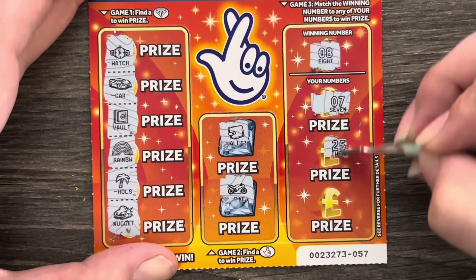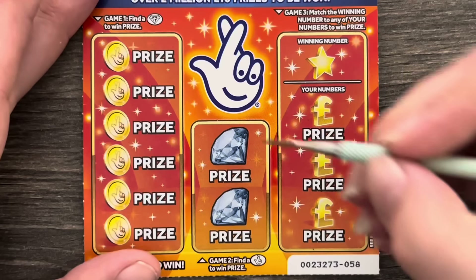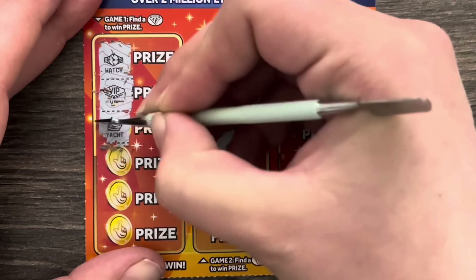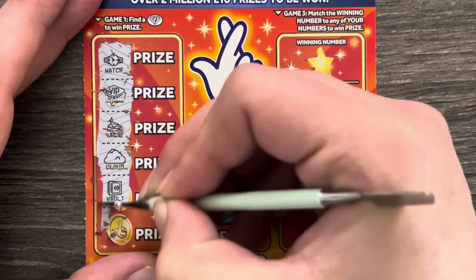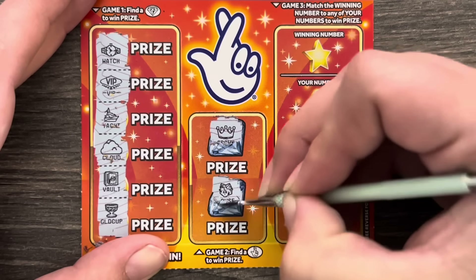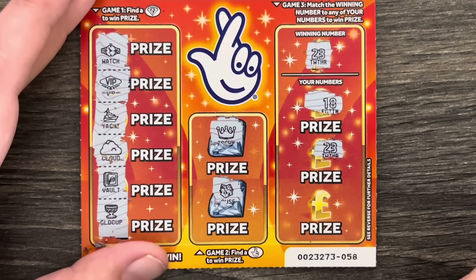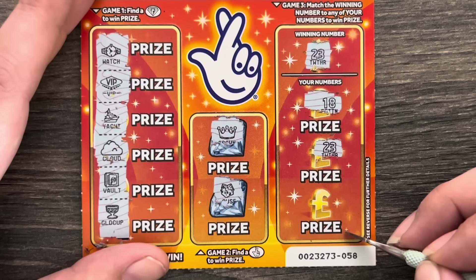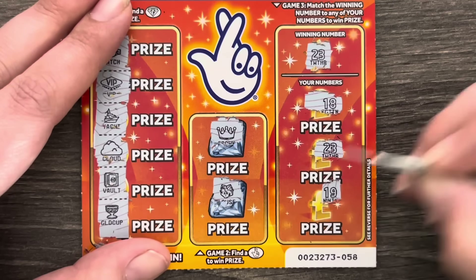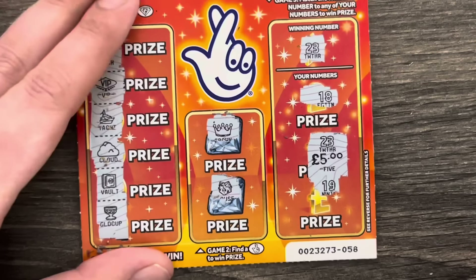7, 7, 7, 25, and 28 — oh no, I'm starting to think this was a bad idea! Card 58: a watch, VIP, a yacht, cloud, vault, gold cup. A crown and a house. Winning number 23 — my lucky number! We've got 18, then 23 — my lucky number! I was going to change my lucky number to 22, but is this a sign? And 19. We've got a fiver — it's better than nothing, we'll take it!